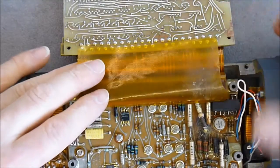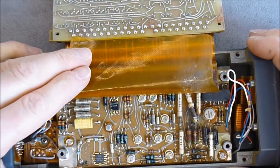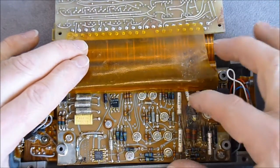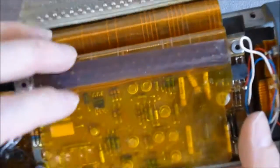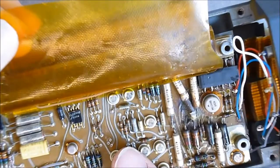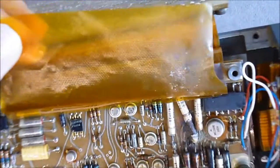Bottom layer — oh, interesting. This looks like maybe some power regulation area. And as you can see, there is something very bad with this capacitor. It seems to be a mil-grade tantalum capacitor, but it exploded.